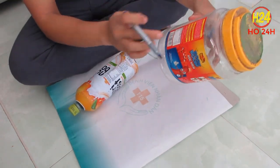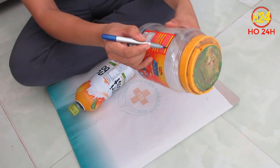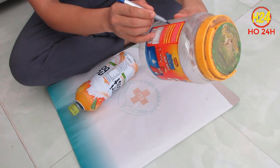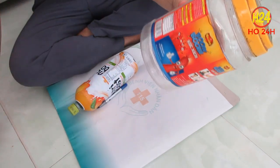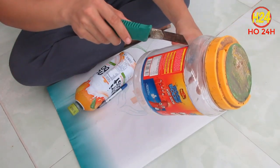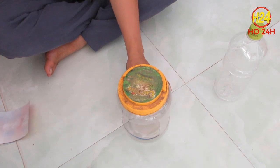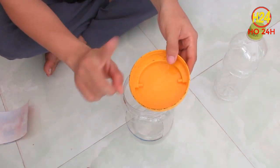Bây giờ cái thùng lớn này chúng ta phải cắt đi, mình đánh dấu rồi cắt theo cái đường mình đã gạch. Các bạn nhìn rồi các bạn sẽ biết thôi, rất là đơn giản. Dùng dao rạch đi, bỏ cái phần đó ra. Đây là sau khi mình đã cắt xong, cái nắp này không cần thiết bỏ đi.